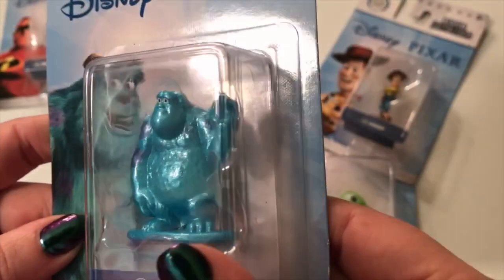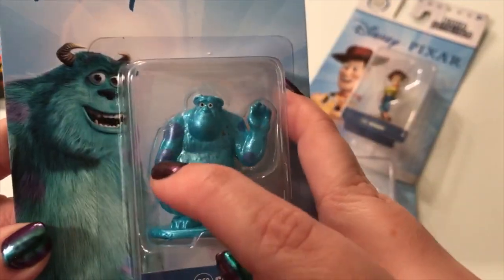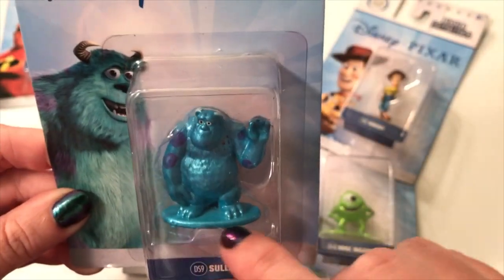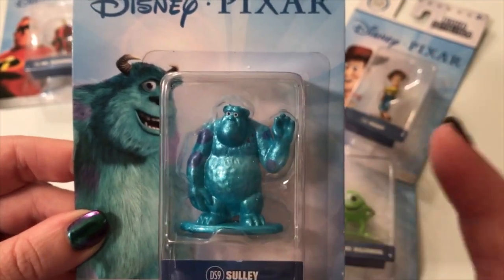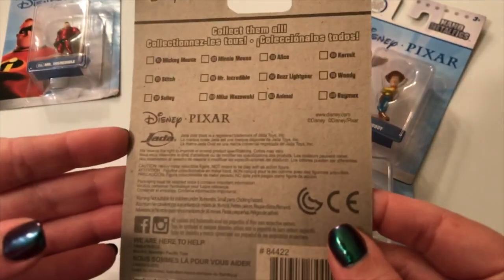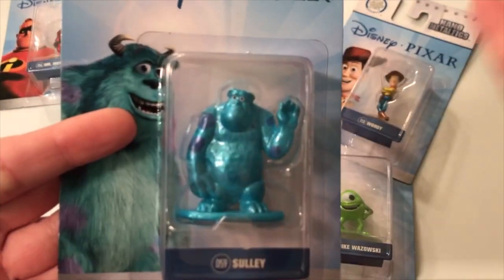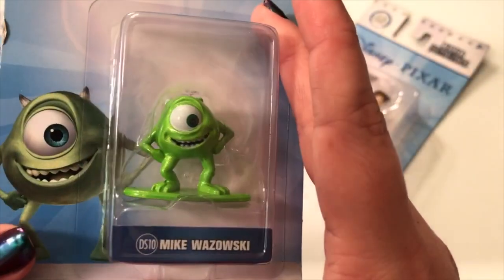These would be great stocking stuffers. Sully is so heavy — just all metal. Look at that blue metallic sheen. I wish they would have given a little bit more detail on his mouth, but he does have his purple spots and his hand waving. These are heavy guys, and they have these really cool flat bases, so they'd be so much fun for playtime and for display on the shelf.